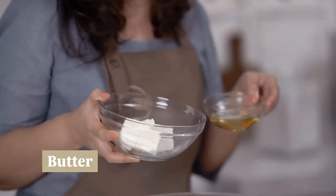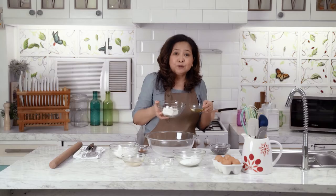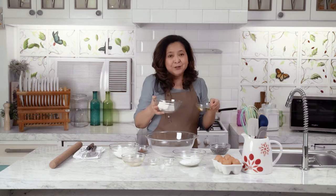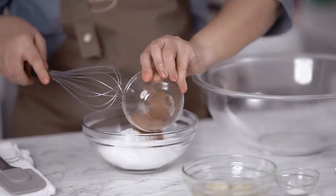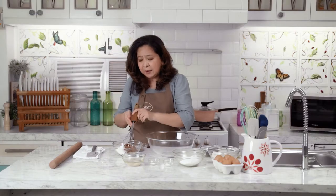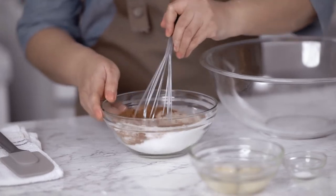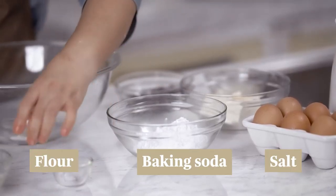Now we have our brownie filling to mix. What we need: we have butter and oil. For some, they're purists and use all butter, but I put oil because it gives moisture and tenderness to the brownies. Most of us want chewy, moist, very fudgy brownies — this is what we are going to make. For the chips, we are going to melt them after the butter has melted. The sugar and the cocoa go together. If you ask why combine sugar and cocoa powder — this is one way of removing the lumps from the cocoa powder. We are also combining the flour, baking soda, and salt, then give it a whisk.